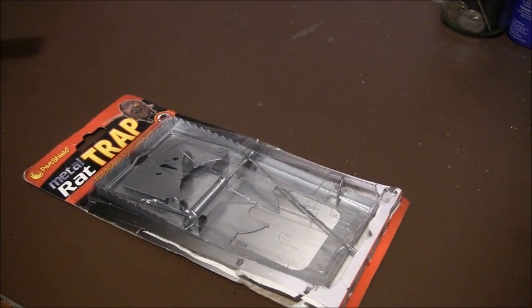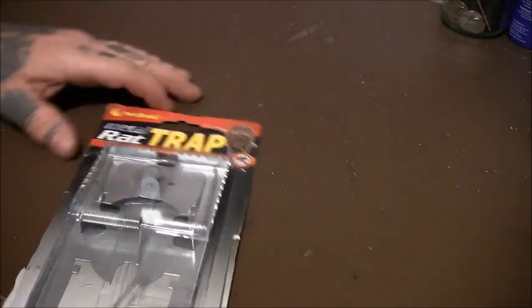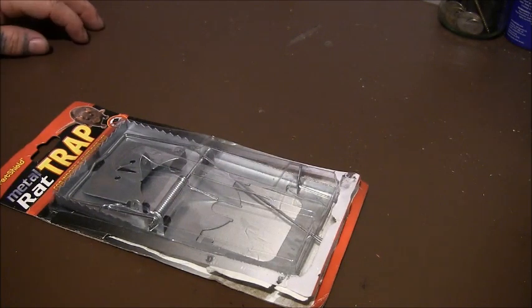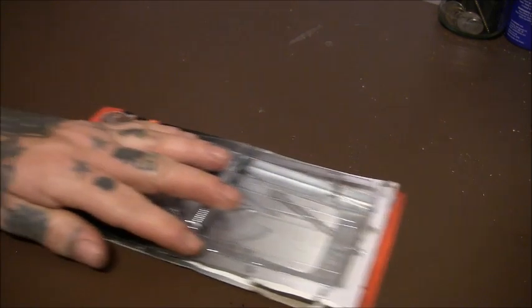This video is an overview — I wouldn't really say it's a review because I haven't properly used it yet — but an overview of this Pestshield Metal Rattrap. There are a couple of reasons why I want to do this video, and I'll give you some reasons why I like or dislike it.